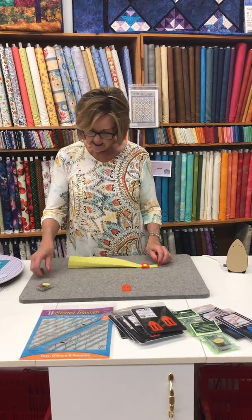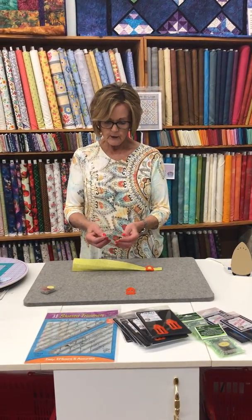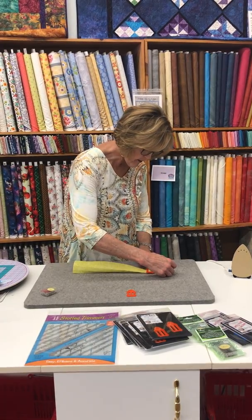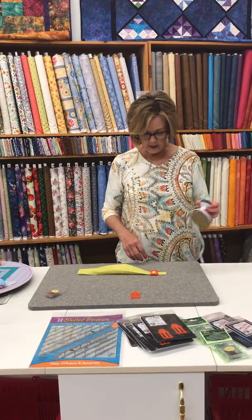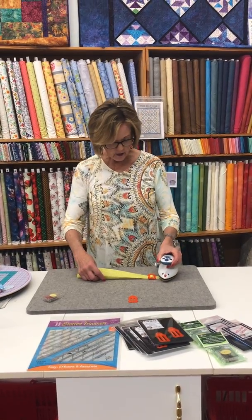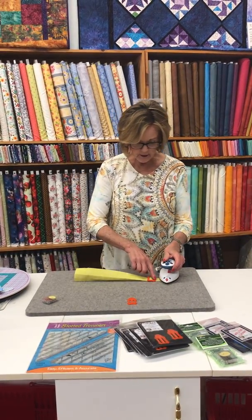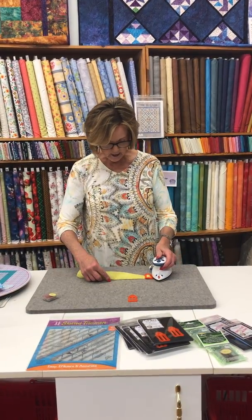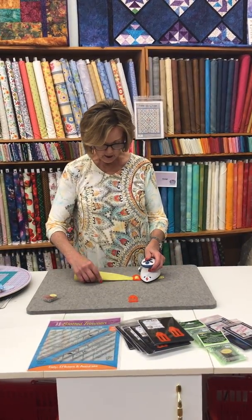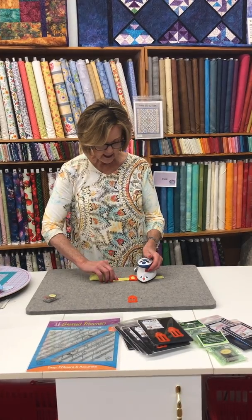I like to hold it with these prong pins. They are wonderful — they really keep the fabric nice and stable, and I can iron right over it. Now you're going to let your iron do the work. There's a little curve here in the actual sasher so that the iron can butt right up against that.